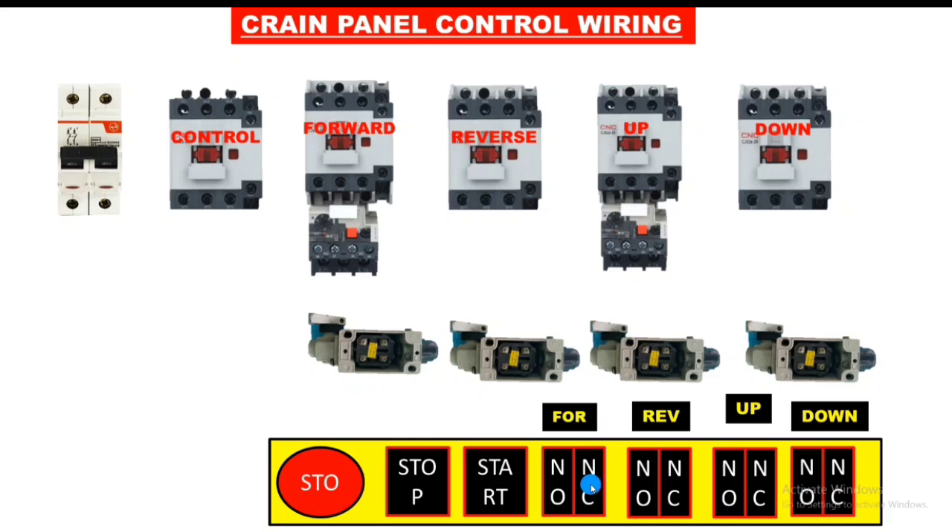Connect a control MCB. Our control wiring is in 220 volt, so we connect line and neutral 220 volt into the control MCB. If your control wiring is in 24 volt, first connect a transformer — the transformer converts 220 to 24 volt — then use the 24 volt supply. Now we connect 220 volt supply, so all contactors should be 220 volt operating voltage.